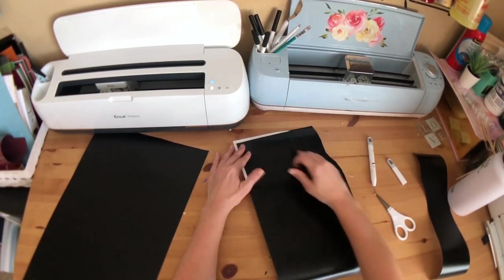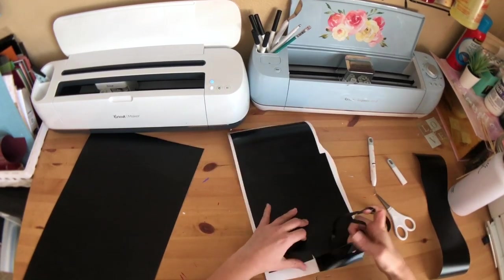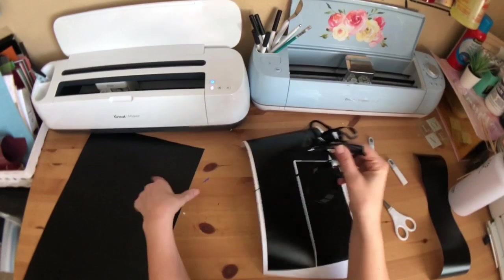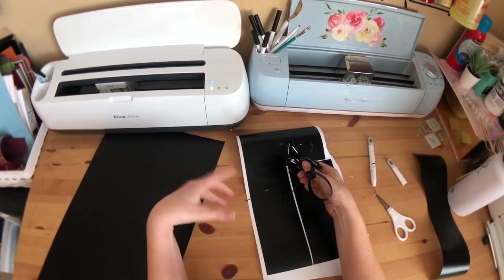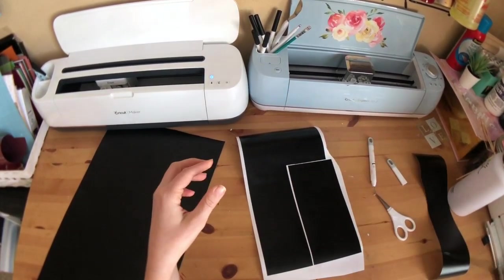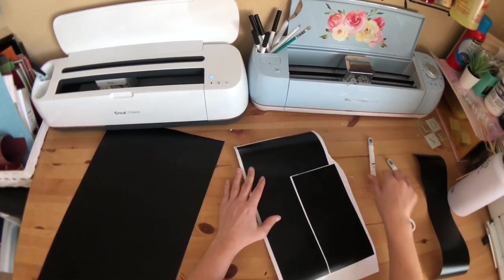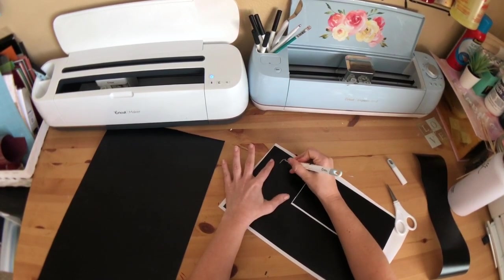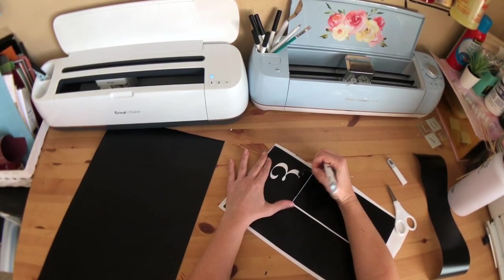I think this page is Cricut vinyl and the other page is 651. It doesn't matter which one you use. Actually, this isn't 651 — this is 631, so it's removable. This is also removable and I like both equally. I just didn't have enough of this to finish, so I grabbed my Cricut vinyl. So I'm just going to weed out my stencil.